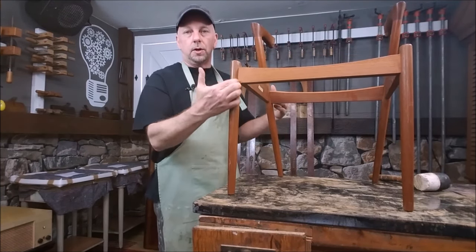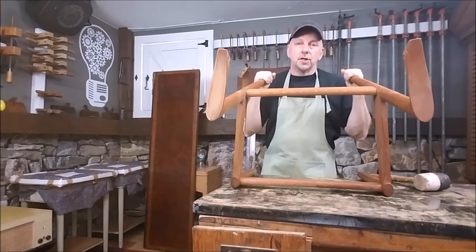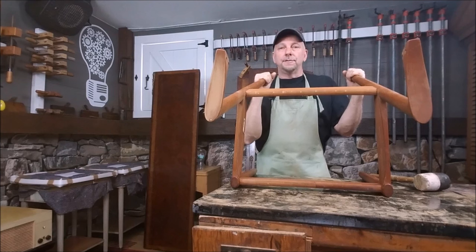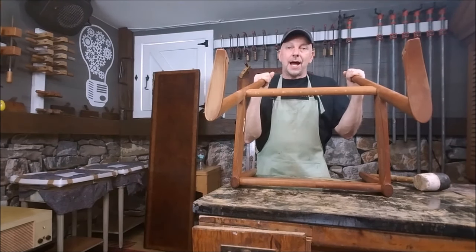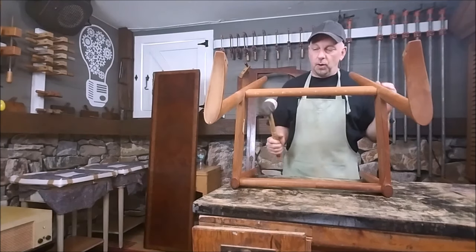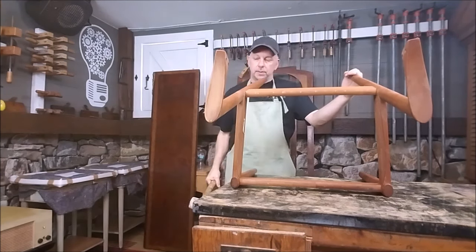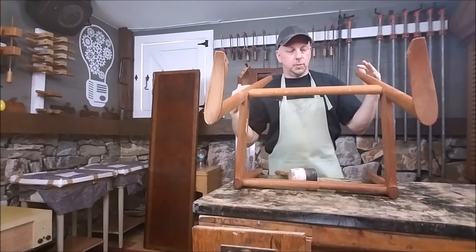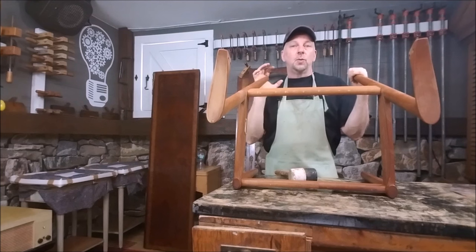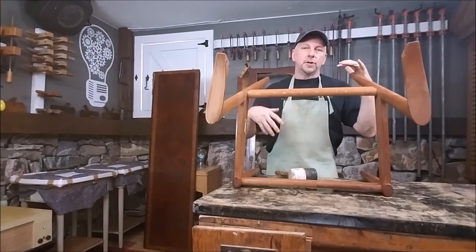Sometimes even when you take apart a joint that seems loose, you break something anyway. That's part of the problem with re-gluing chairs - sometimes you break something and cause extra work for yourself. There's no way around it other than trying to be really careful. My only tool when knocking it apart is a rubber mallet - just a plain old rubber mallet. You also want a nice solid work surface. Since this chair is going to be refinished, I'm not overly concerned about scratches, but if you're not refinishing, put a blanket on your work surface to protect the chair.